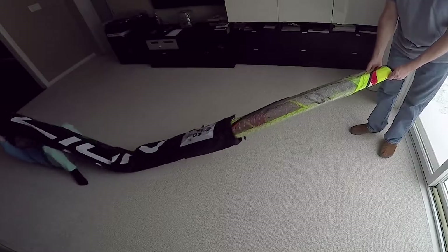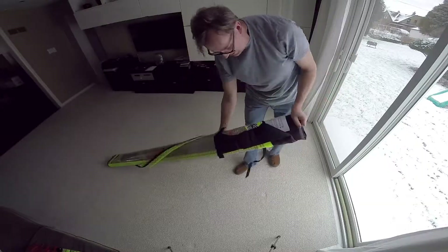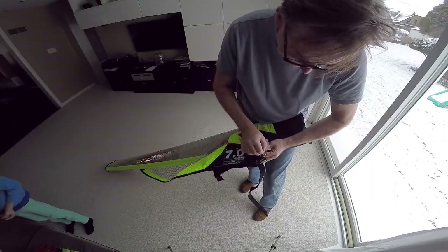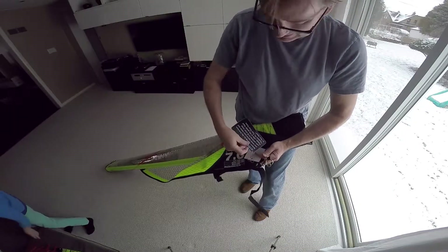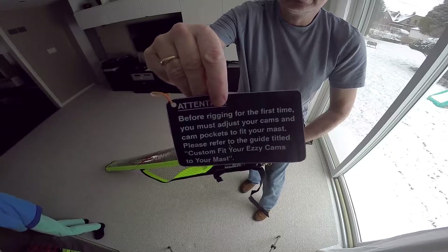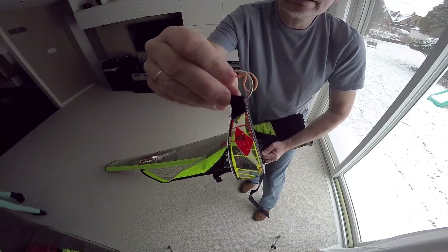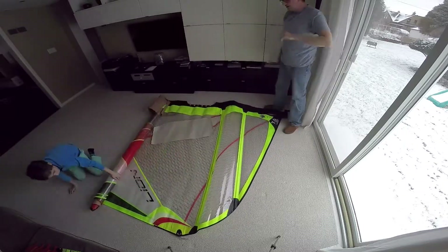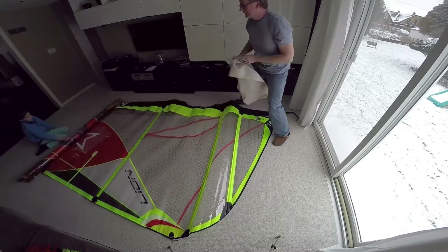So here we go, we're gonna unroll it. There's a bunch of different things included: rigging guides, different labels, inspection labels, warning labels, and a little key holder — pretty cute. So let's unroll the sail and see what it looks like. Pretty bright, nice colors.